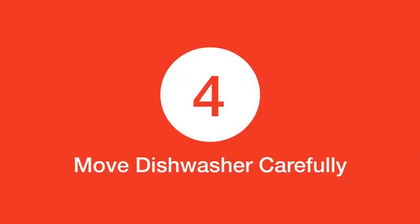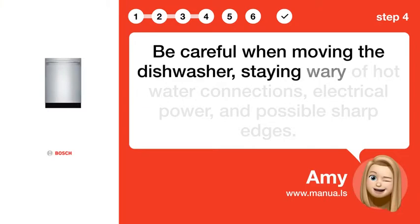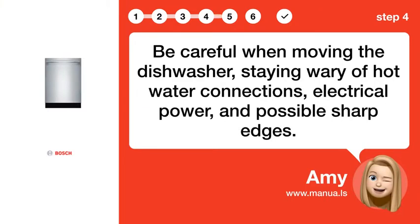Step 4: Move dishwasher carefully. Be careful when moving the dishwasher, staying wary of hot water connections, electrical power, and possible sharp edges.